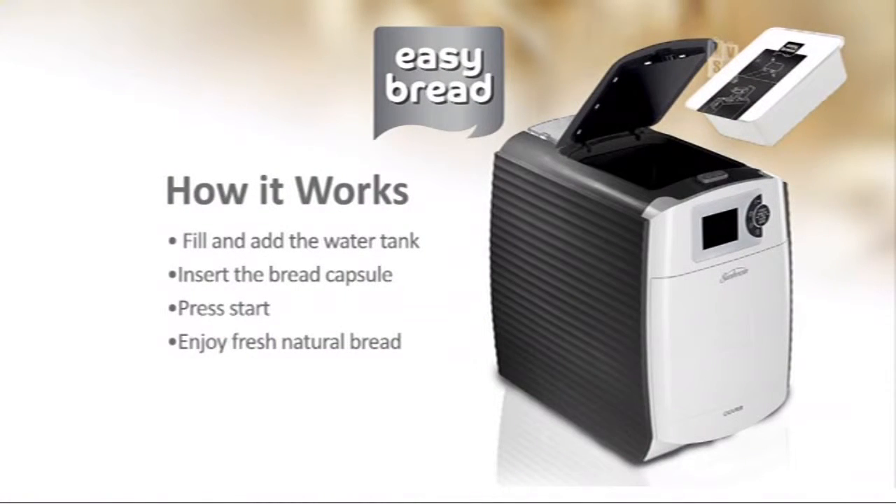It's as easy as one, two, three. You fill and add the water into the tank. You then insert the bread capsule. You press start. And guess what? That's it. You then enjoy fresh, natural bread. There's nothing better than fresh bread — sometimes even when we go to the bakery, we ask for a warm loaf that's just come out of the oven. That's what we want.